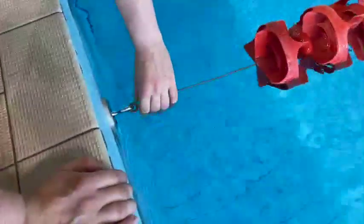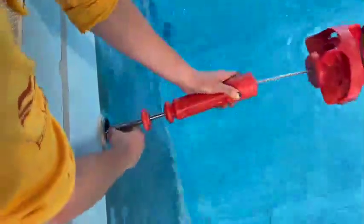Insert the end with only the carabiner first. Next, at the opposite end, insert the end with the red cylinder on it. Turn this anti-clockwise to tighten.